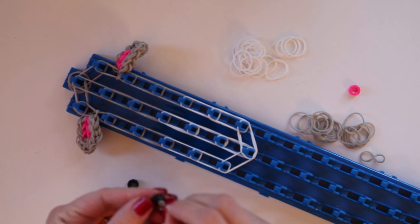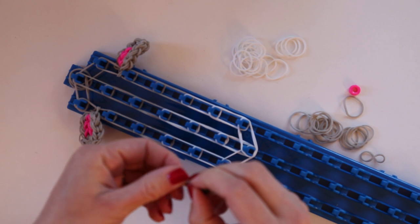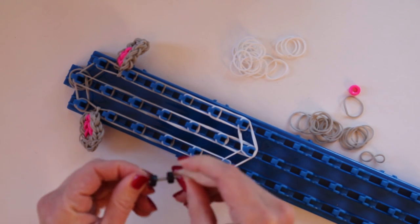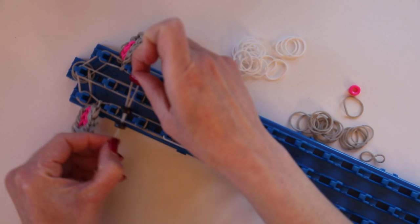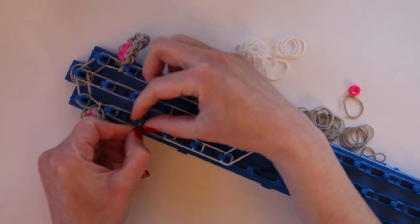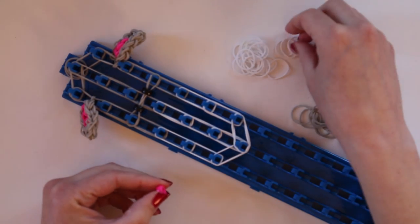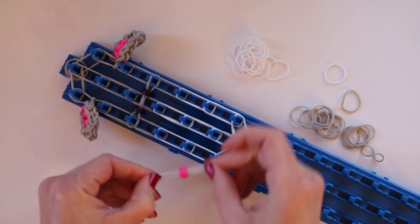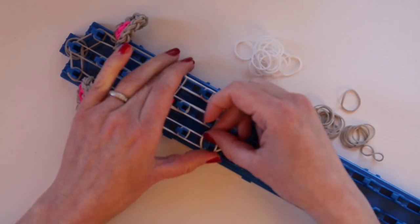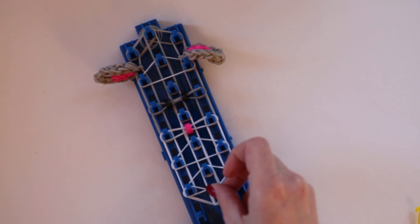For the eyes, take two gray bands and push them through the center of a black pony bead, and repeat again, being careful not to let the other pony bead fall off the other side. Then you're going to stretch that across the pegs that are the third down on each side. For the nose, do two white bands through a single bead, and that goes one peg down. Now we need to add connector bands, and the one stopper band that goes at the bottom.